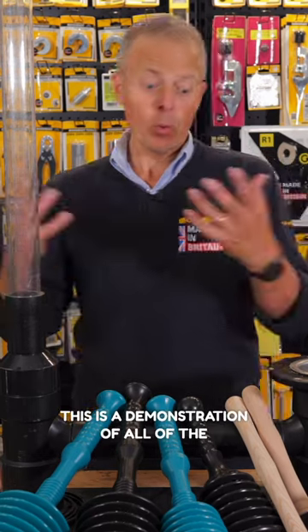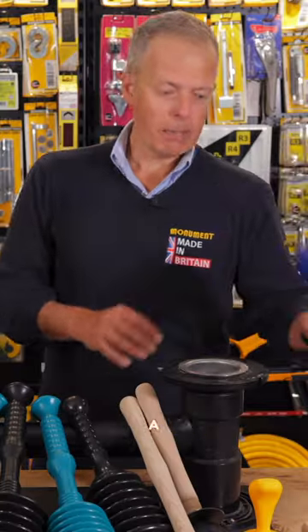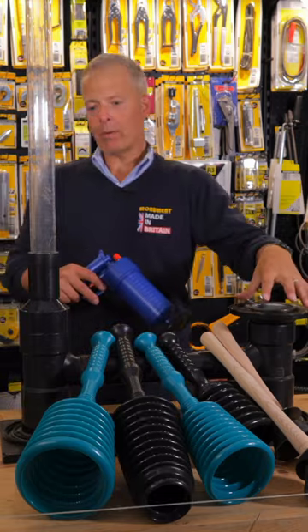This is a demonstration of all of the plungers that we sell: the master plunger range, a traditional force cup, and a power plunger. This is just a demonstration where we don't have water in the system, but we've got air in the system.